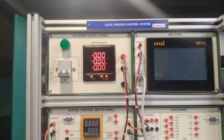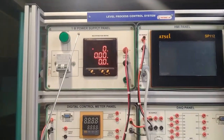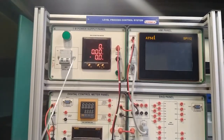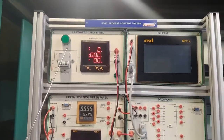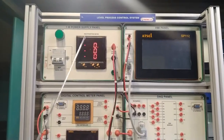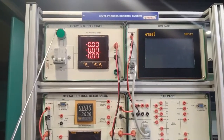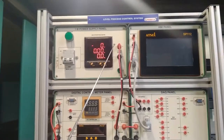We are now describing all modules in this complete setup. The first is the single-phase power supply panel, which accepts 230V AC input. It includes a 2-pole MCB of 4 amperes for line and neutral, and a bi-directional multi-function meter that measures voltage, amperes, frequency, power factor, kVA, kilowatt, and kWh. A pilot lamp indicates power status, and there are two terminals for distributing 230V AC supply to different panels.